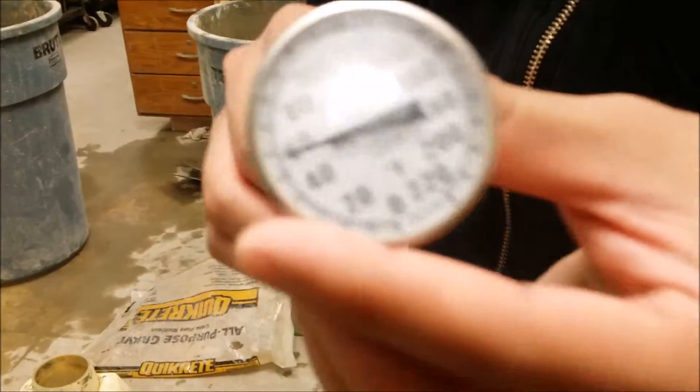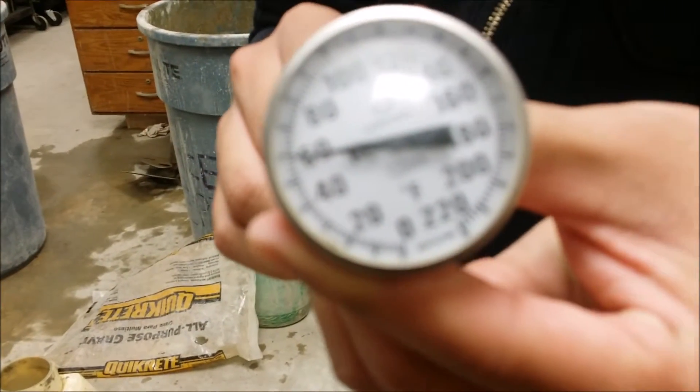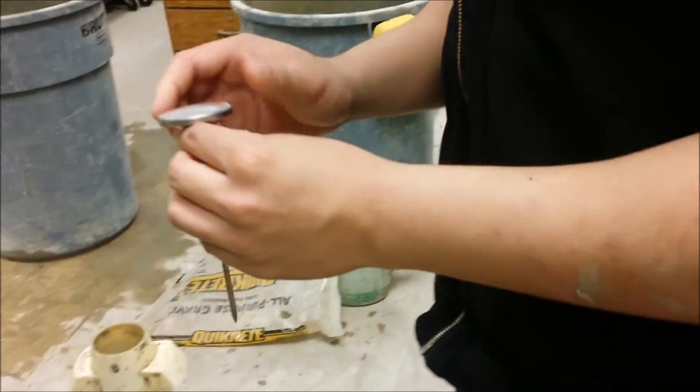The thermometer must be able to measure to an accuracy of 1 degree Fahrenheit and have a range between 40 and 120 degrees Fahrenheit.